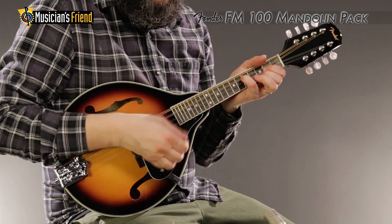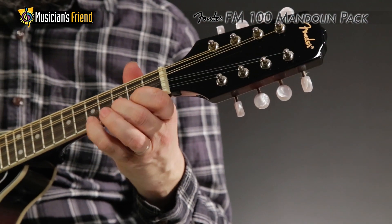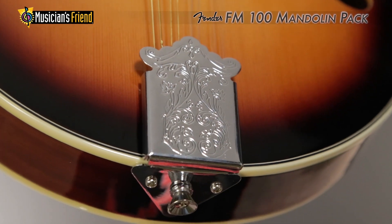Some of the mandolin's special touches include four chrome inline machine heads with stylish white plastic buttons, four-ply ivory body binding, fingerboard binding, and a chrome tailpiece.